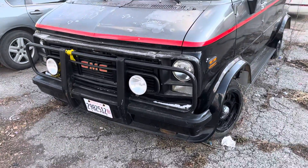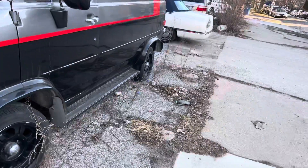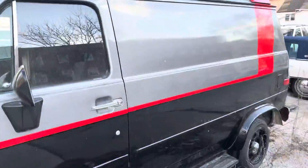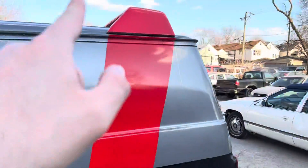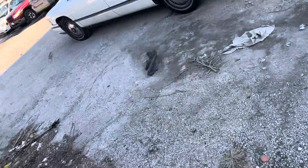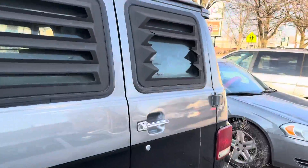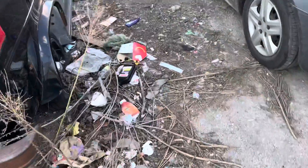The front windshield is shattered, but it's got the lights on the front, it's got the lights on the back, it's painted up like the original van. It is a short van — just a really cool older G20, or a G van. It's got the spoiler, louvers on the back, even though this louver's busted, and a rear bumper.